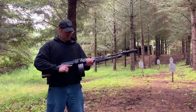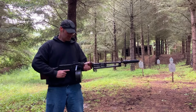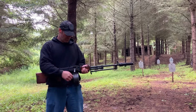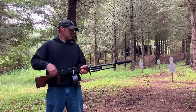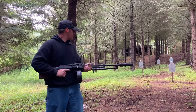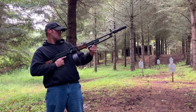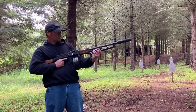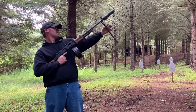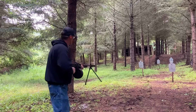This is a DS Arms RPD. It's belt-fed with non-disintegrating links and 100-round drums — two 50-round segments to make that. It's got a Dead-Air Wolverine on here. It's meant for suppressive fire. It's got a bipod. It's meant to rip them off.